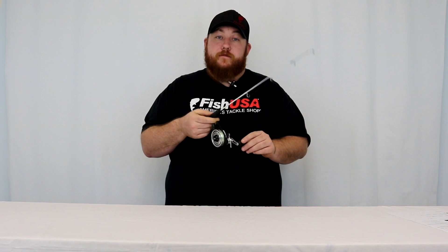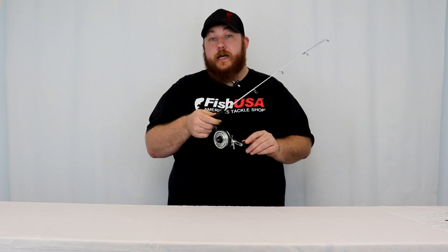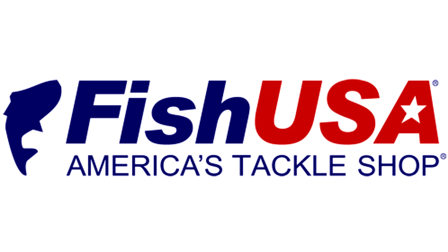You can find the 13 Fishing Black Betty Free Fall inline ice reel here at FishUSA, along with all other 13 Fishing products.